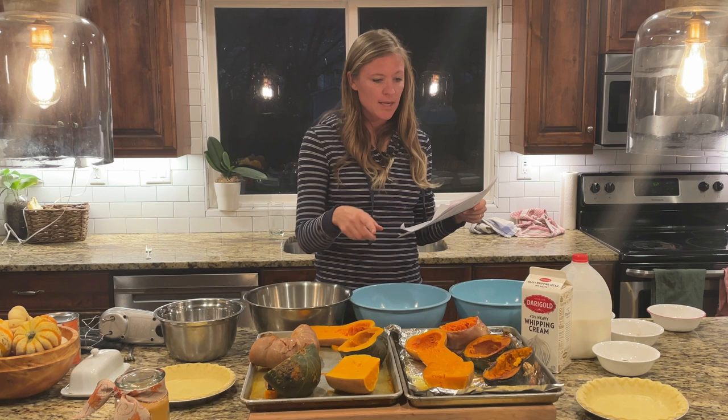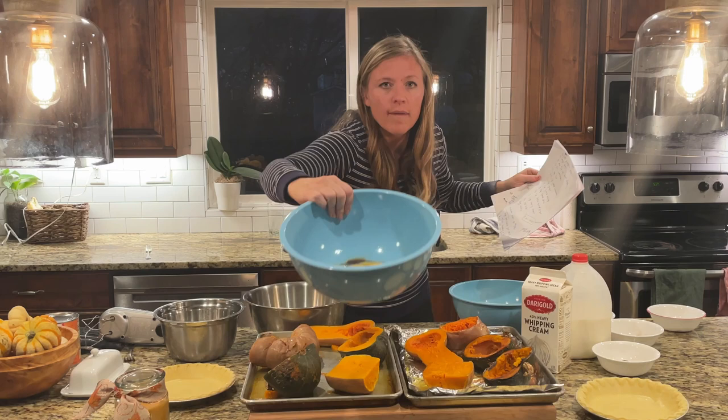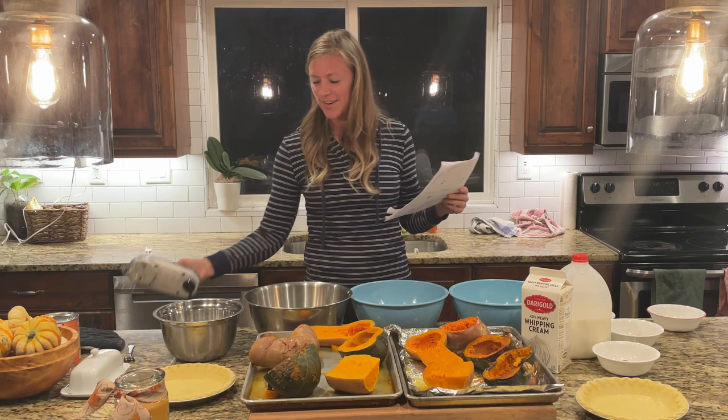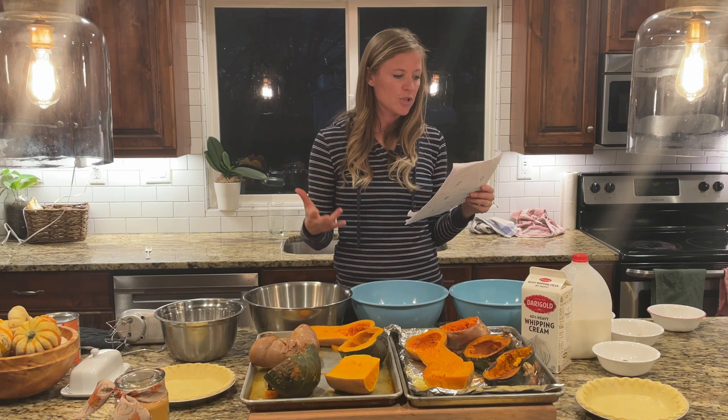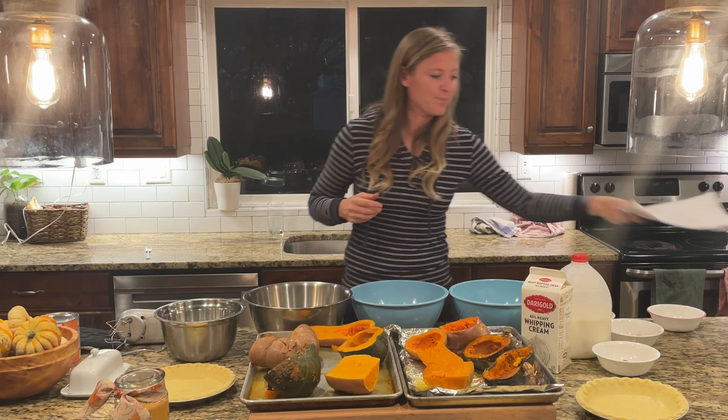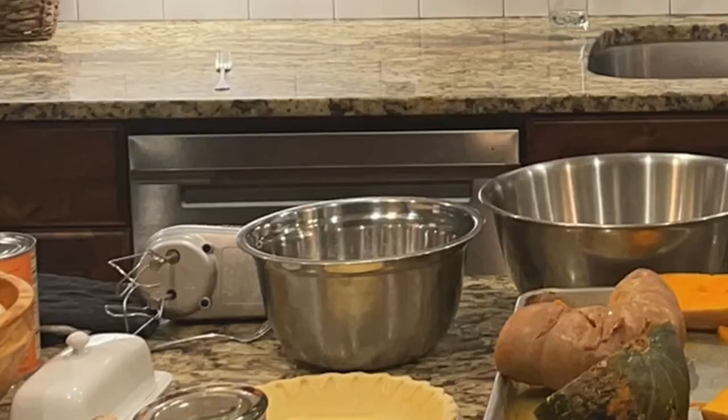All you need to do is put in two cups of pumpkin puree. The recipe calls for two cups of pumpkin puree, eggs, brown sugar, cornstarch, salt, cinnamon, ginger, nutmeg, cloves, heavy cream - that's how you know it's a good recipe - milk, and pie crusts. I'm going to mix these up using my Cuisinart hand mixer and then follow the recipe, combining all these ingredients.